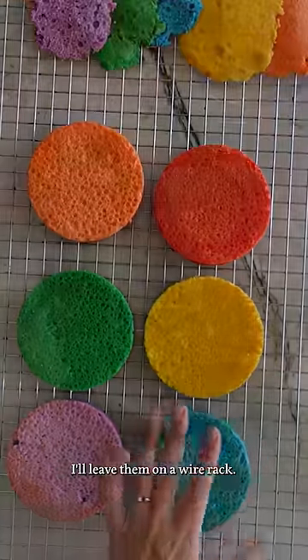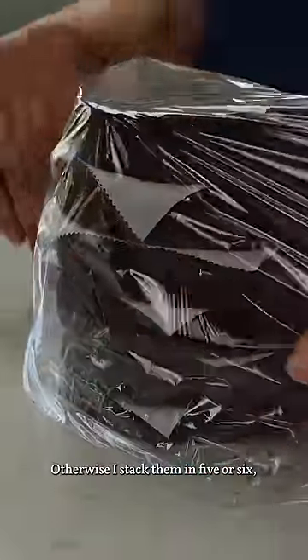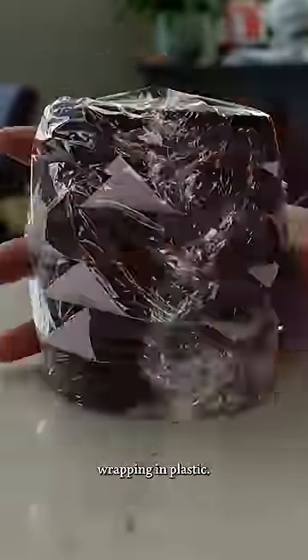If I'm using them within the hour, I'll leave them on a wire rack. Otherwise, I stack them in fives or sixes, separating them by parchment and then wrapping in plastic.